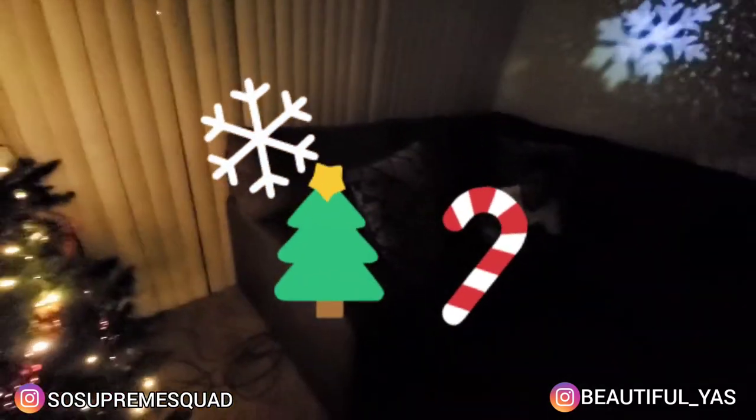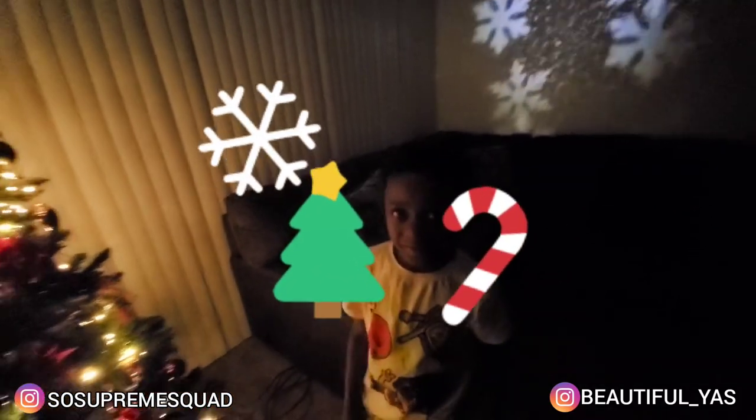Alright you guys, you know what to do — like, comment, subscribe, and hit the notification bell. We are the Soul Supreme Squad, and we are out. Peace!